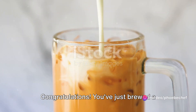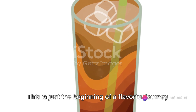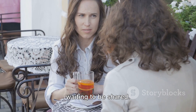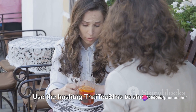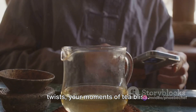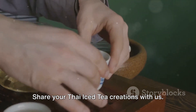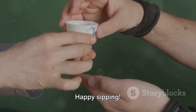Congratulations! You've just brewed a glass of authentic Thai iced tea. This is just the beginning of a flavorful journey — every glass you brew is a new story waiting to be shared. Use the hashtag ThaiTeaBliss to showcase your personal take on this classic delight. We're excited to see your creations, your twists, your moments of tea bliss. Don't forget to hit the subscribe button and like this video. Share your Thai iced tea creations with us. You're now part of the Thai tea adventure. Happy sipping!